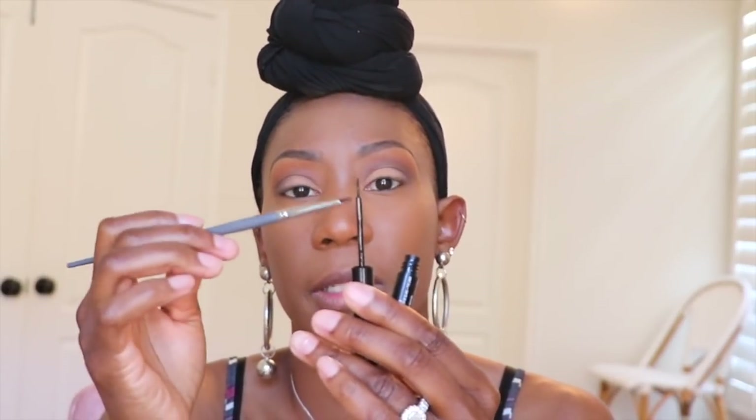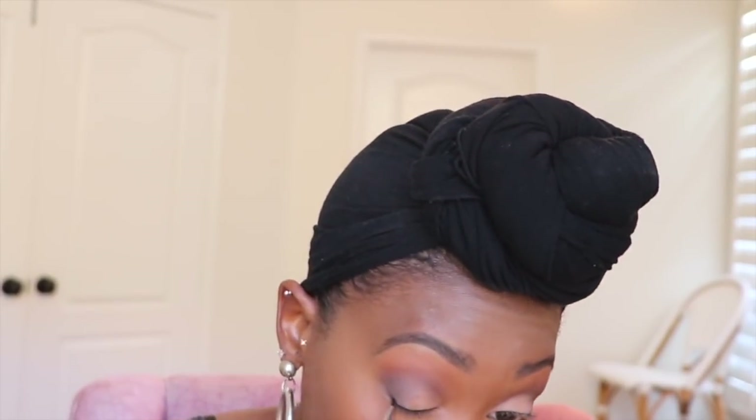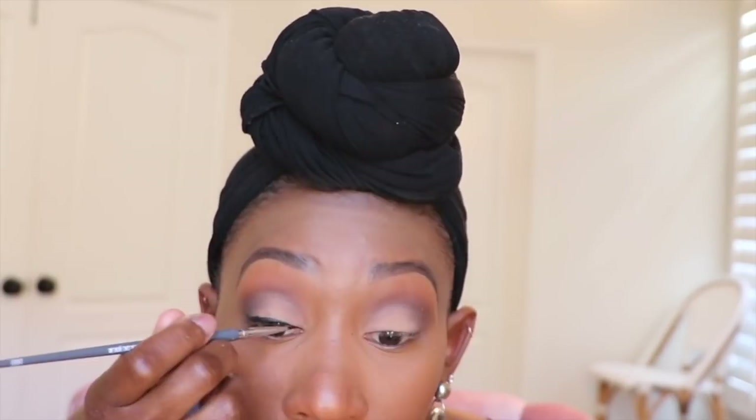I'm going back in with the NYX liquid liner — my favorite, though I did buy one from Fenty and I'm not sure where I put it. I'm using Color du Jour brush 130 to apply the liquid liner — you can use the felt-tip applicator directly, but using a brush gives you the liquid liner effect without the mess. I like mine a little thinner on the inside. Sometimes in your pursuit of perfection doing a wing, you will mess it up — know when to stop!